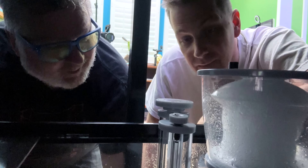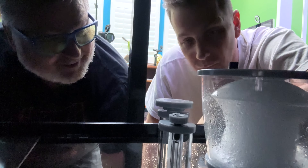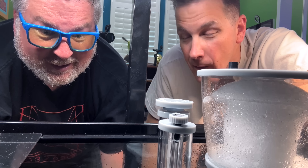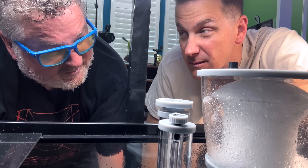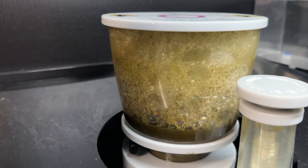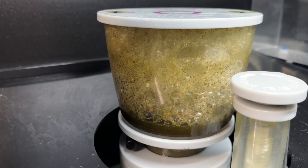Jimmy uses Alexa to control his sump lights, turning them off and back on with voice commands. There's a quick joke about Amazon listening through Alexa. After a couple of days the skimmer breaks in and is off to the skimming races.